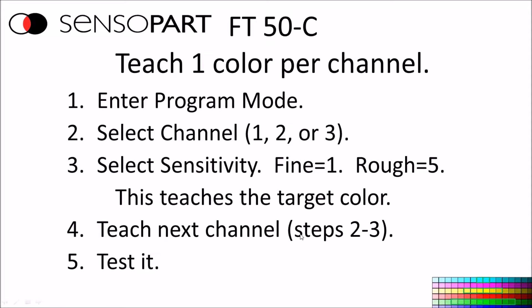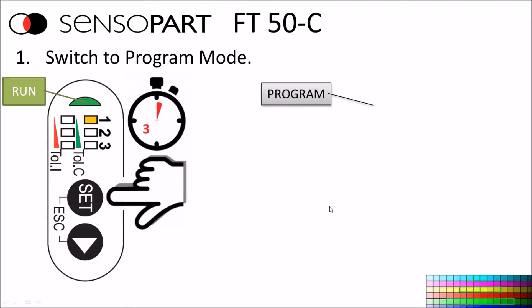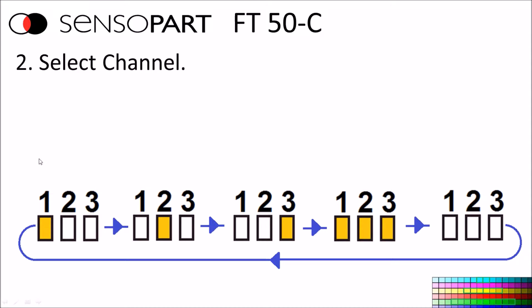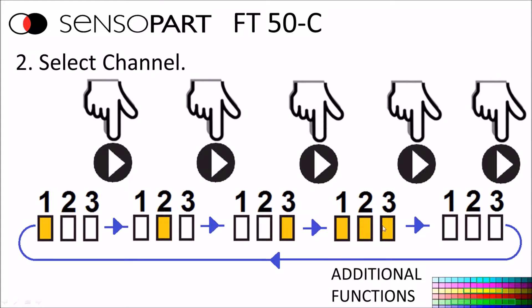To enter program mode, press and hold the set button for more than three seconds. When you're in run mode and press and hold the set button, when the green light goes out, you're in program mode. Once in program mode, you can select the channel by tapping the next button to cycle through channels. The option where all three channels are lit up together is for programming additional functions.